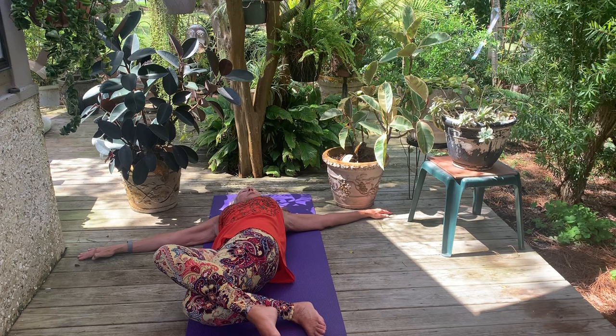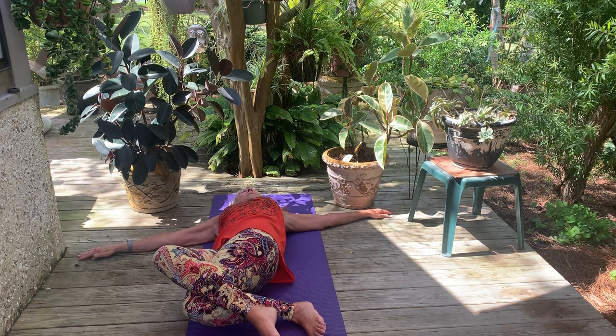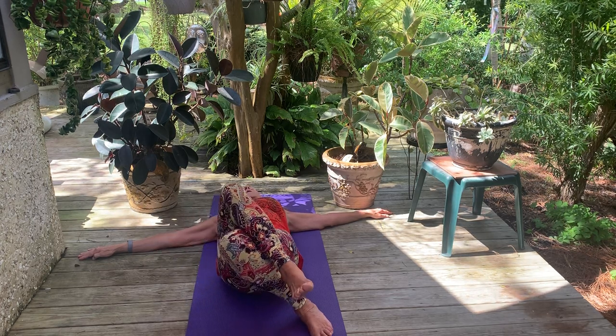I hope you all are enjoying the sound of the birds and the breeze — it's a beautiful day on St. Simons. Inhale, come back to center.